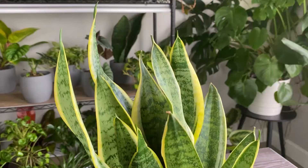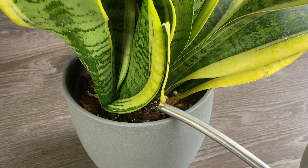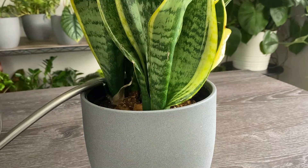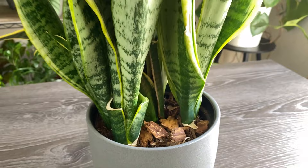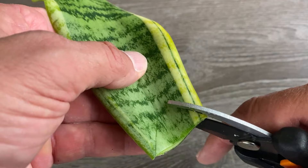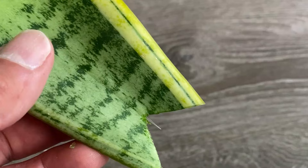The first steps to this method are similar to water propagation. Make sure to choose a plant that's healthy and watered a few days prior to propagation if the soil is drying out. Once that's done, let's sterilize our pruners and take a healthy cutting at the base of the leaf from an area that'll still allow our existing plant to look uniform. This variety has a flat leaf, so we're going to prepare it a little different. Let's take the cutting and notch the bottom of the leaf like this, so that we form an upside down V-cut.